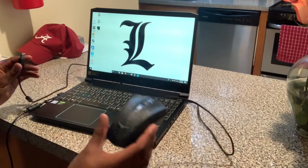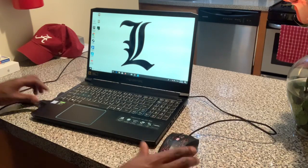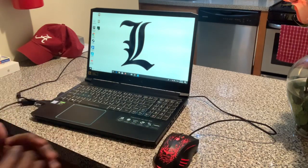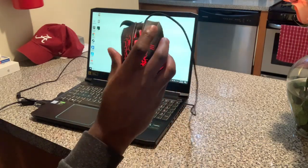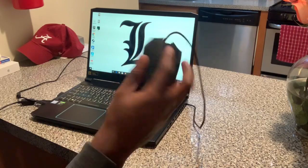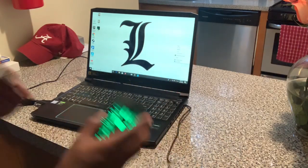All you have to do — literally a two-year-old can do this — is take the mouse and connect it to the computer. That is it. It's actually a really good mouse. It has two buttons on the side, it's very responsive, and very easy to use.